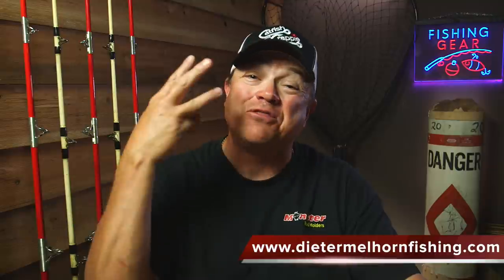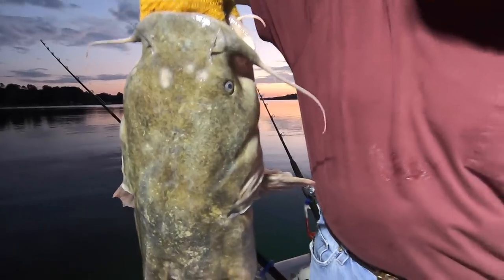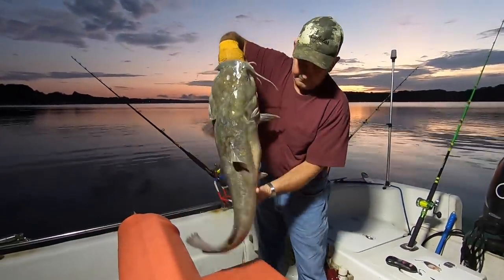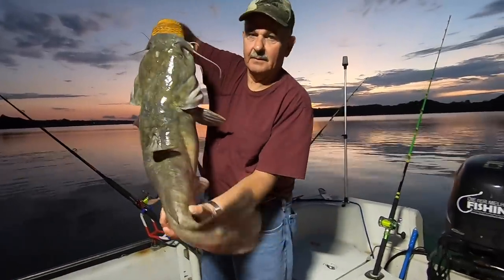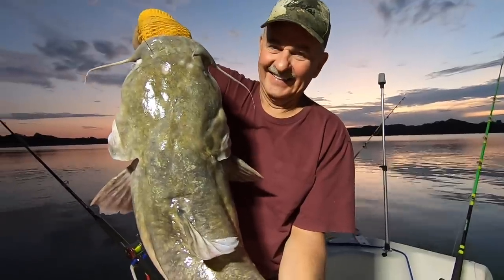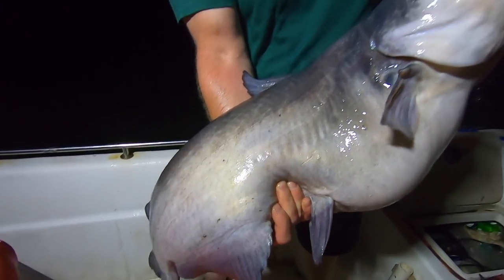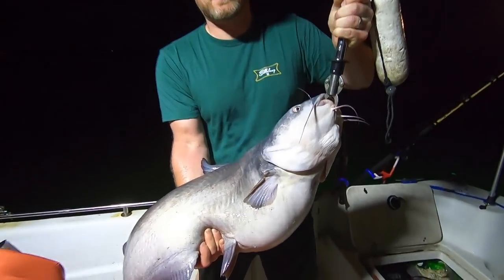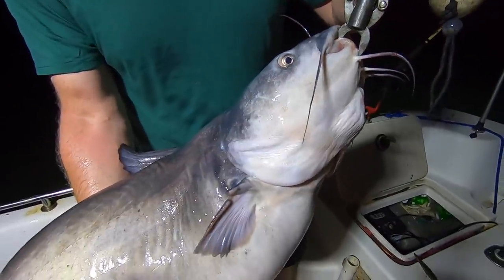Hey folks, I'm Dieter Mellehorn and in this video we're gonna go over the three types of hooks to use for catfish. One of the things that guiding has taught me is that a lot of people are confused about what hooks to use. I get people on the boat who are new to fishing and one of their big questions is: what kind of hooks do I use? I'm going to go over the three types I think are most effective.